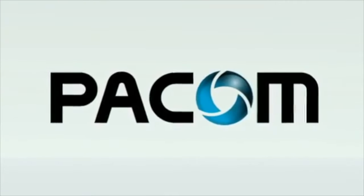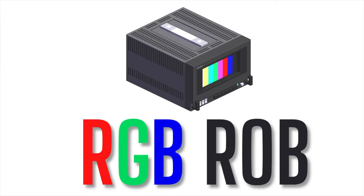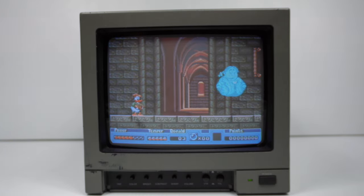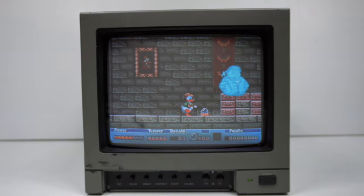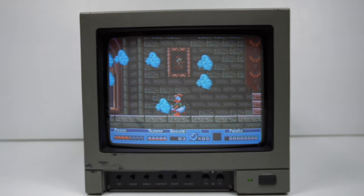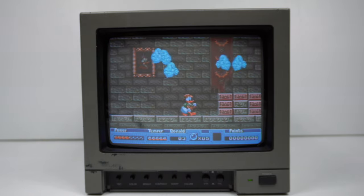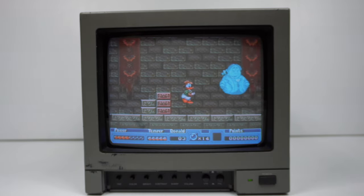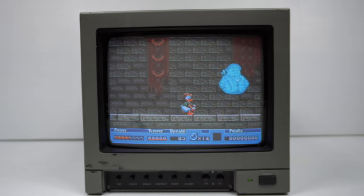This is the PACOM SEM-1000 Security Monitor — about 10 or 11 inches in size, featuring a curved CRT with shadow mask technology. PACOM started around 1983 in Australia, eventually going global, and seems to have a strong presence in France, as some of their YouTube videos are spoken in French.